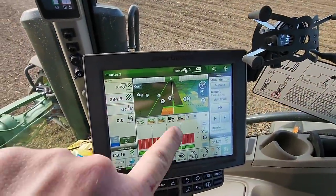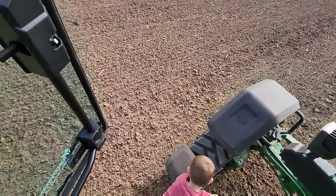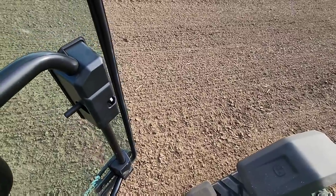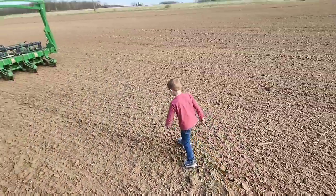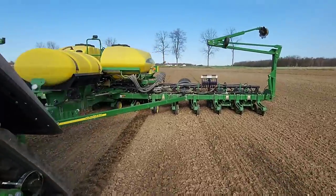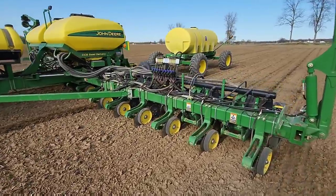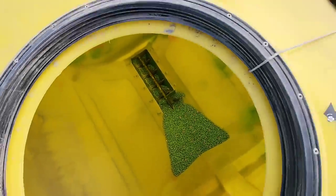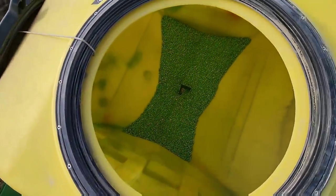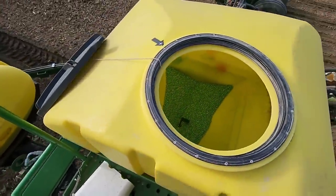We are on the last pass before our last irrigation lane and one of my rows just ran empty, which means we're about out of seed. We're going to look in the tanks and level them off - this one was a little uneven, and this one has a little bit more, so we'll scoop some from there and put it in this one to get them fairly level.